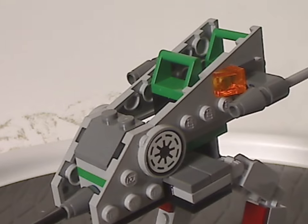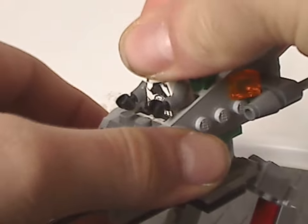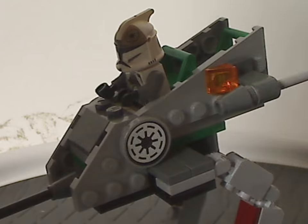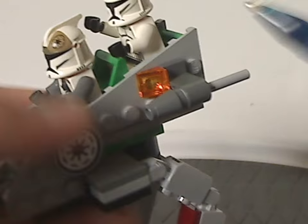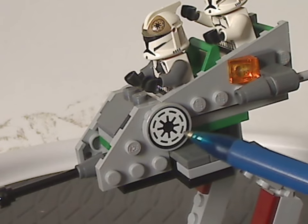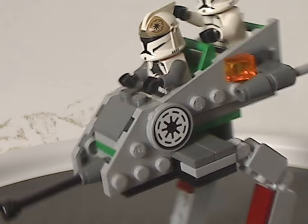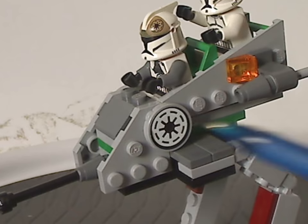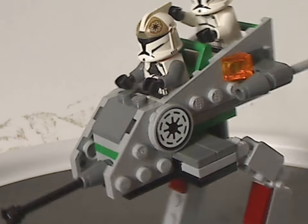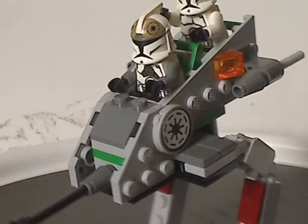There's enough space to fit two clone troopers in to pilot it. It also has a little tile piece with the Republic symbol on it as a sticker. It kind of reminds me of the ATDP from Star Wars Rebels, although those had dome tops while this uses an actual flat plate. There's an inverted slope in the front as well.